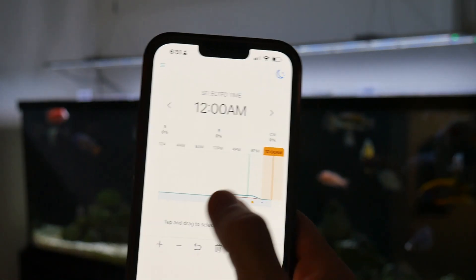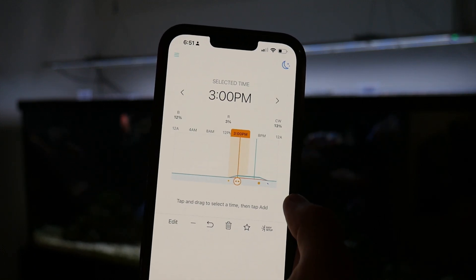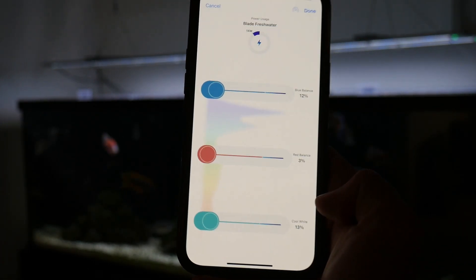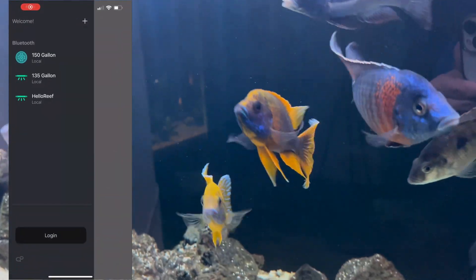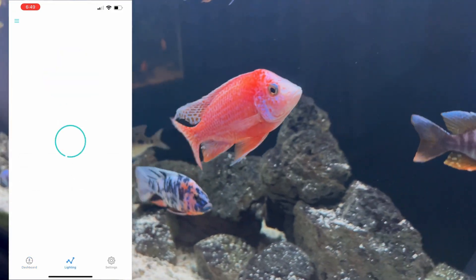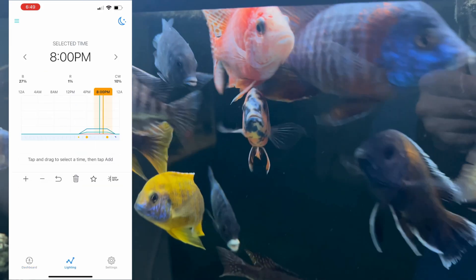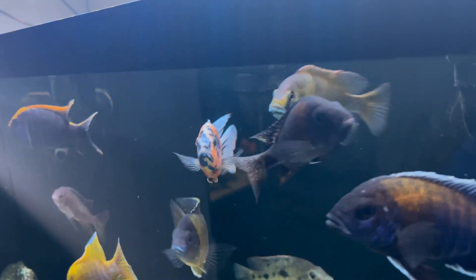A huge pro of top tier lighting is being completely programmable with an app right at your fingertips. For all AI lights, you can change all the settings to whatever you need through one app. On my 135 African Cichlid tank, I have the AI Blades turned down to only about 15%, which shows just how powerful these lights are — at 100% it would be super bright. Since I have three tanks with Aqua Illumination lights, I can control all of them through the same app in the same location — no 10 different remote controls scattered throughout my basement. I also love the ramp up and down effect, which simulates sunrise and sunset and doesn't spook your fish when the lights come on at full blast. Hardware store lighting definitely won't have this level of control.